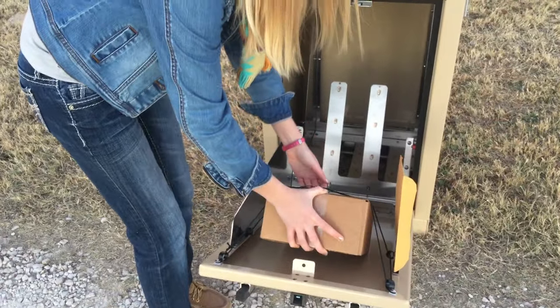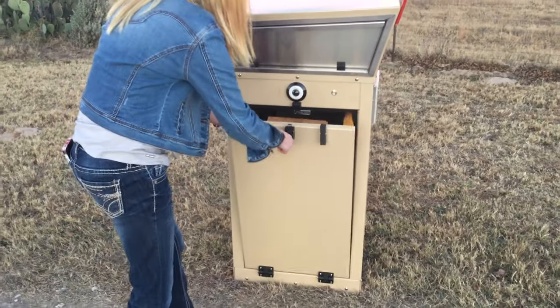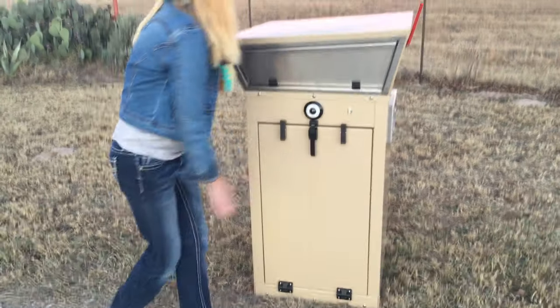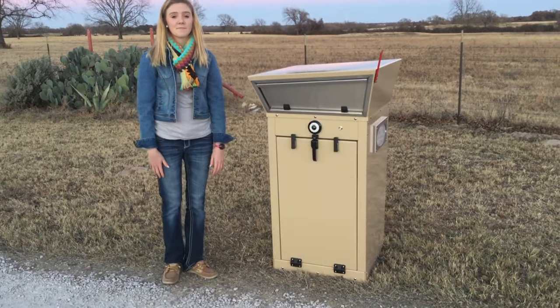This bungee cord actually helps hold small parcels in place at the front so the carrier doesn't have to dig all the way into the bottom of the box. If you close that, you can see to the right and left of the handle there are two bumpers on each side, so if the carrier is in a vehicle it keeps that from damaging the carrier's vehicle.